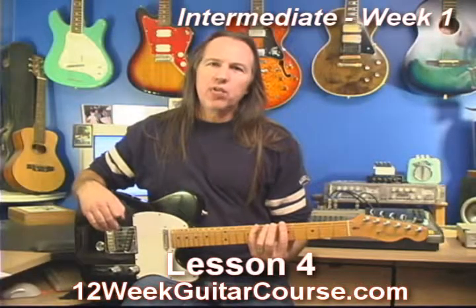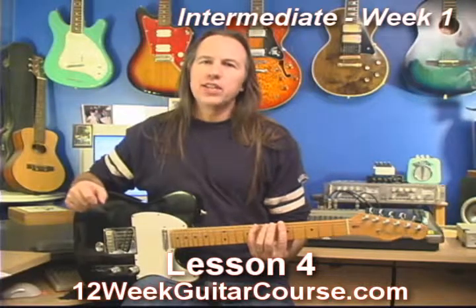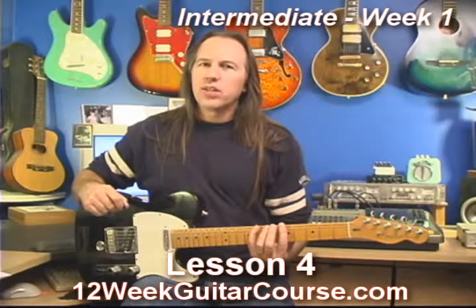Okay, lesson four. Let's get into some scale work. Scales are really important. It doesn't matter whether you're planning on playing lead guitar or just rhythm guitar, you still need scales either way. So let's give this a shot.